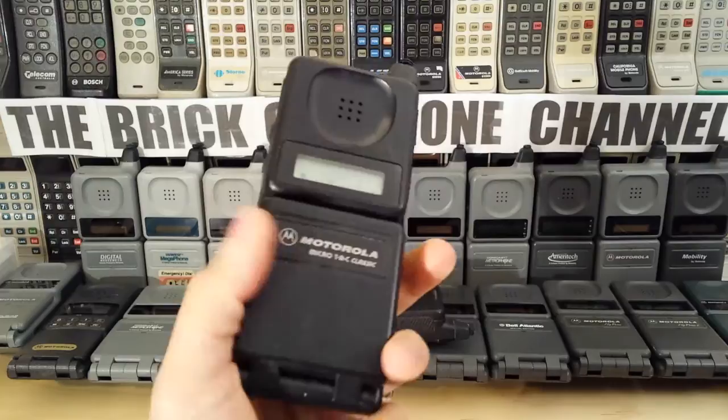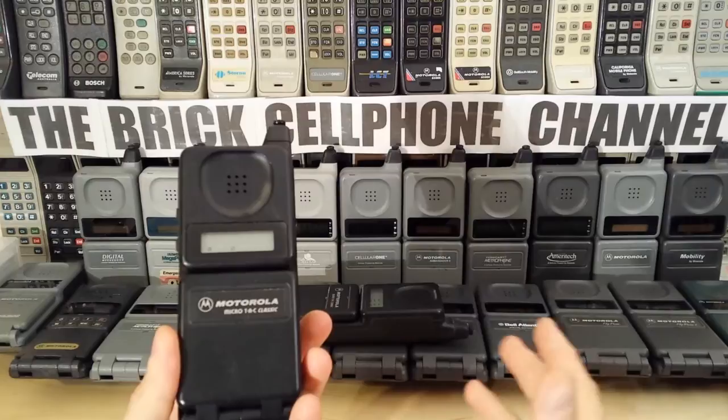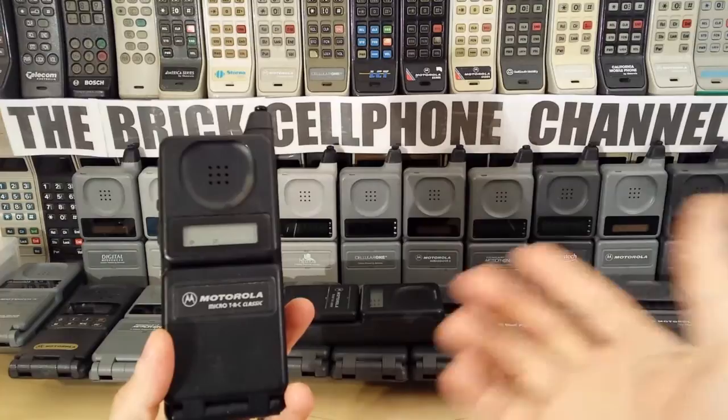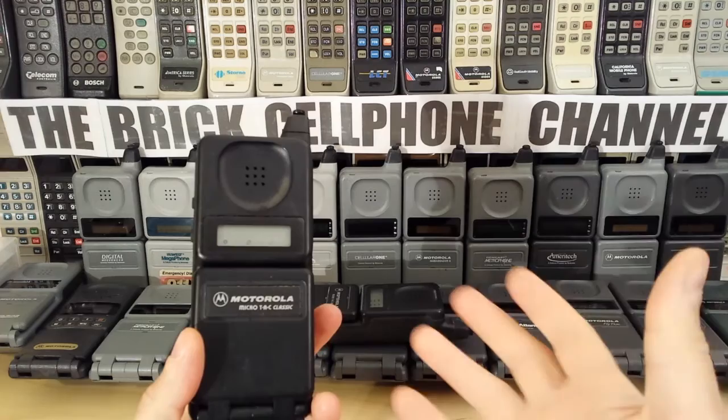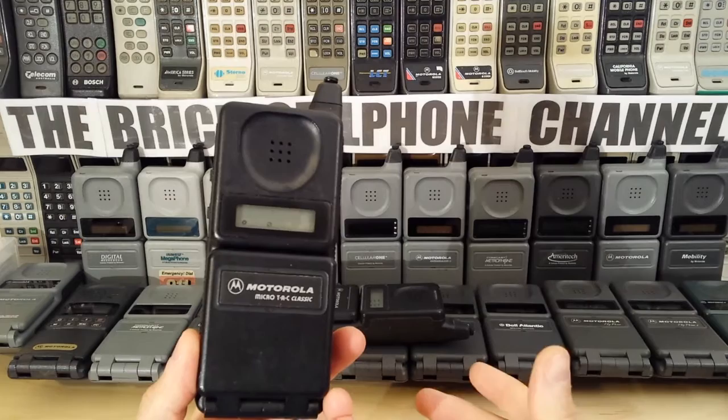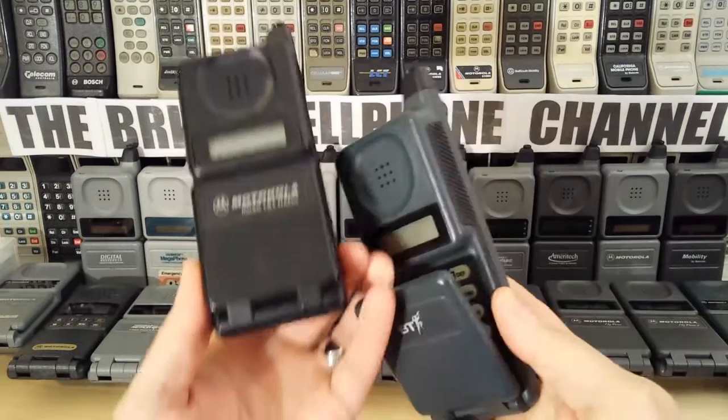So they originally launched this one. But with a lot of cellular providers, they wanted their own versions of this — a bit like Cellular One, which was one of the very first providers around. When they brought phones out, they brought the standard versions out, and then also had their own versions badged up. And certainly British Telecom in the UK did the same thing.